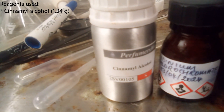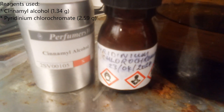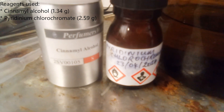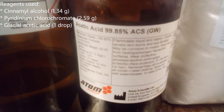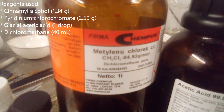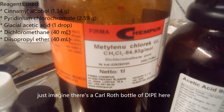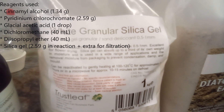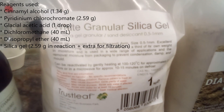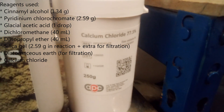Reagents used were: cinnamyl alcohol, 1.34 grams; pyridinium chlorochromate, 2.59 grams — PCC I made earlier; glacial acetic acid, one drop, approximately 0.03 grams; dichloromethane, 40 mL; diisopropyl ether, 40 mL; silica gel, 2.59 grams — the gardening-grade sand type, not the big beads; diatomaceous earth, also gardening grade; and calcium chloride.